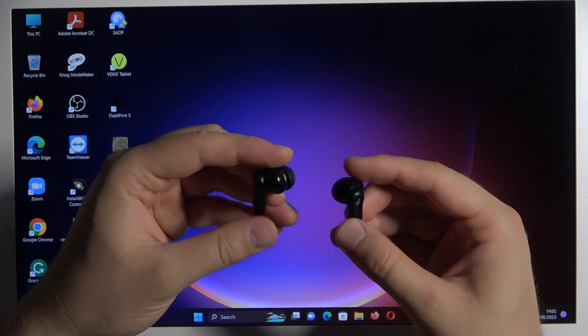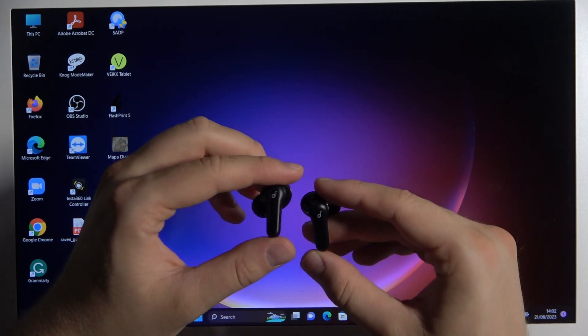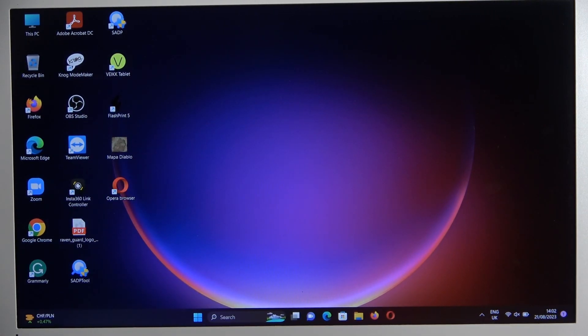Right now we cannot find any pairing indicators, so it means that we just have to take them off and put them close to our device, and after a few seconds they will move to pairing mode automatically.